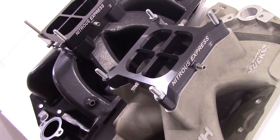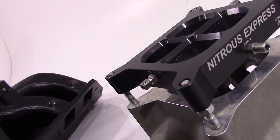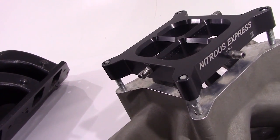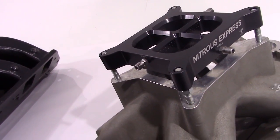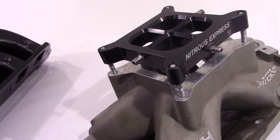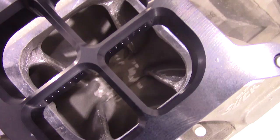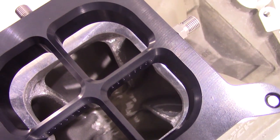Crossbar plate systems include lightning series nitrous and fuel solenoids, as well as a solenoid mounting bracket, stainless braided solenoid to plate hoses, your wide open throttle switch, and 40 amp relay, 15 feet of supply line as well as every nut, bolt, wire, and electrical connector needed to complete the installation.